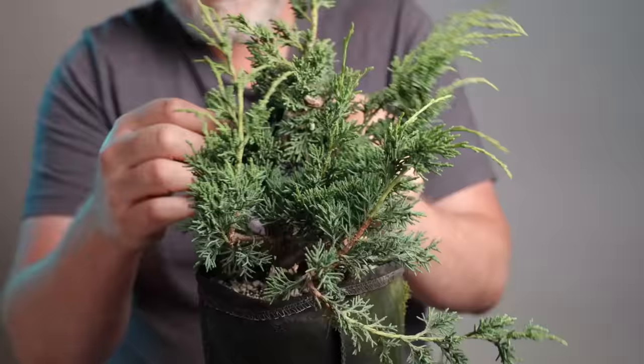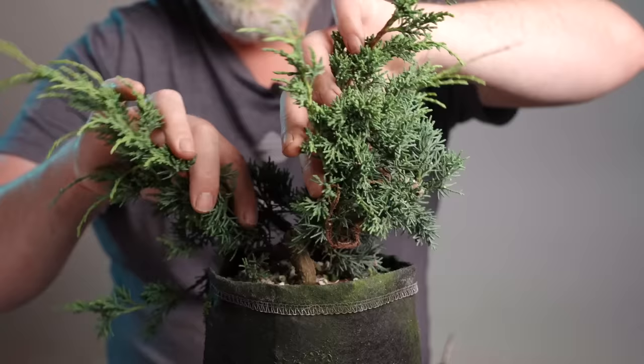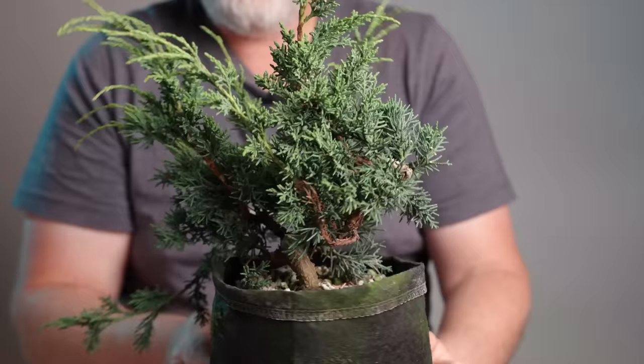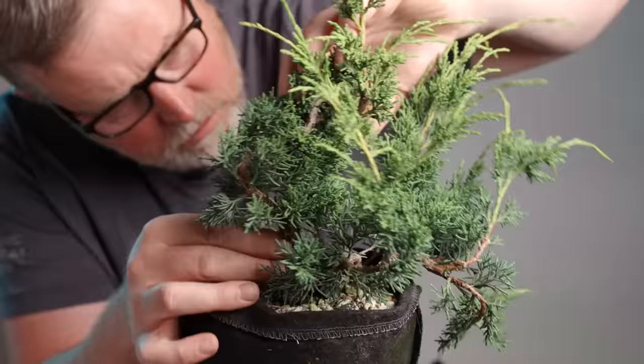I've already done a little thinning to this larger tree and it's been wired two or three times. There's also a little shari work that was done at one point. The key thing I'm looking at is that there's a lot of growth starting to create a dense enough mass in this area that it could end up shading out branches I want to keep, so I'm going to redirect some of that growth using wire.